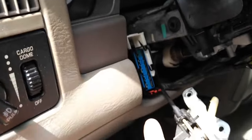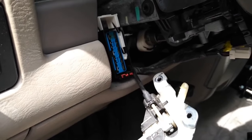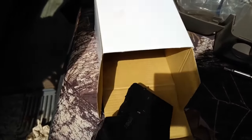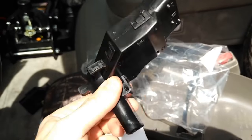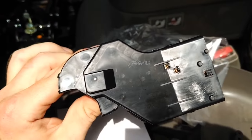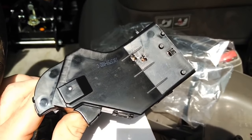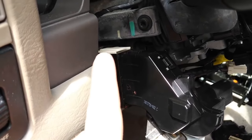Alright, we got the old OEM unit out. Here's a look at the big connector — you've got to pull that white thing up and slide that red thing over, and it should pull right out. Here's our new replacement unit. I'm not sure of the brand — it doesn't have one on it — but we're basically going to plug and play at this point.